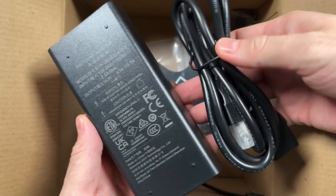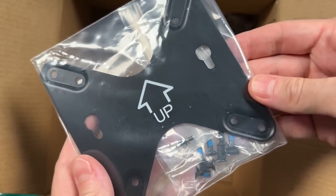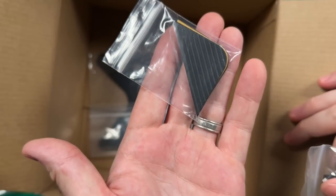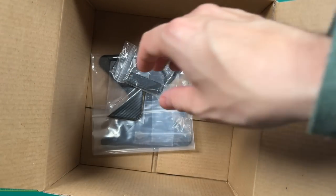We also have a 120-watt barrel plug power supply, a VESA mount for attaching it to the back of a monitor, some replacement rubber feet in case you get inside the machine, and a SATA connector for a two-and-a-half-inch drive if you'd like to add storage.